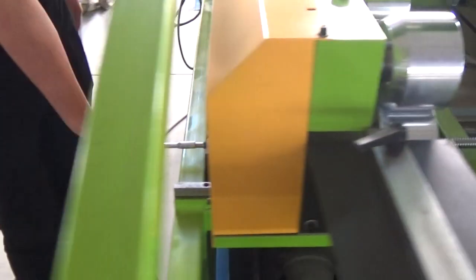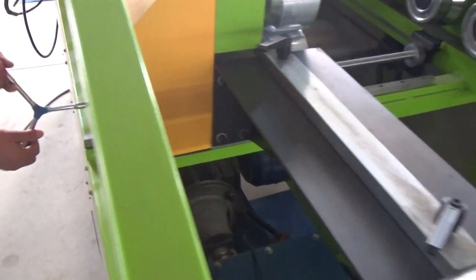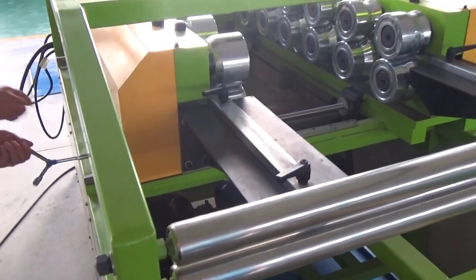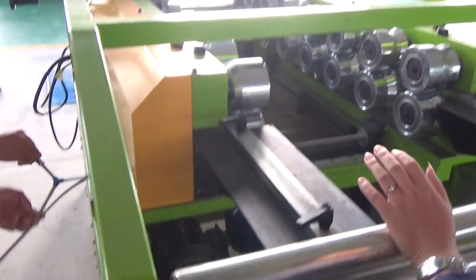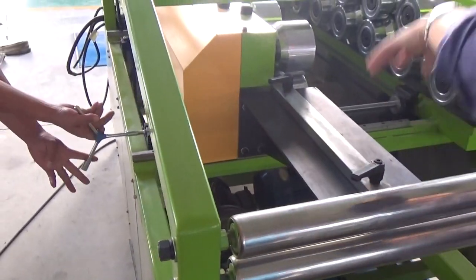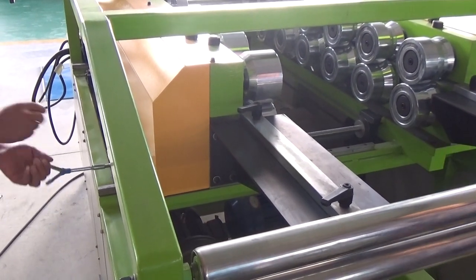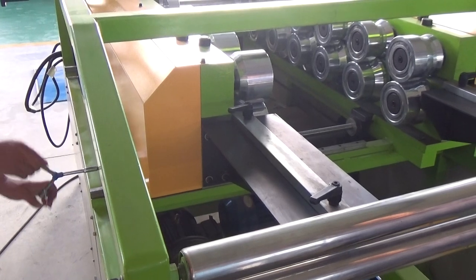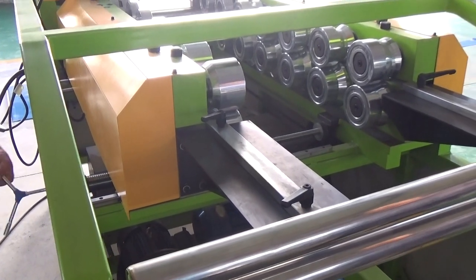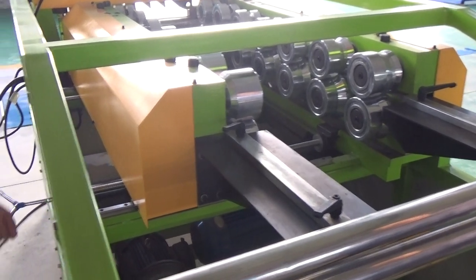Now let's check how moving the rollers is. It's very easy. Basically, just use a small tool and the whole station — the whole stand — can move in. It's very easy. Easy operation.